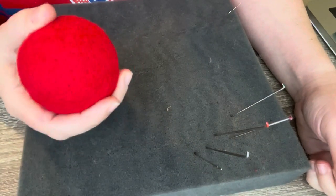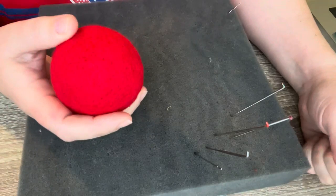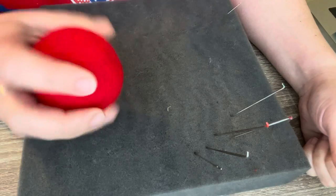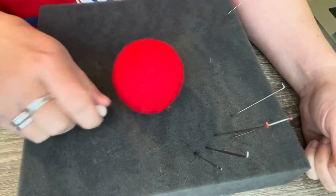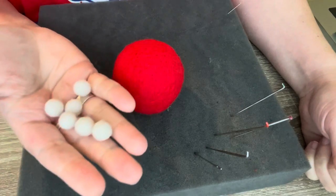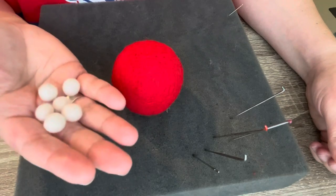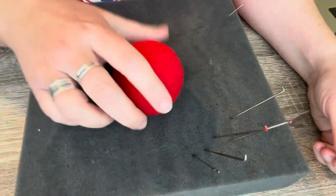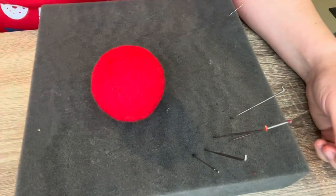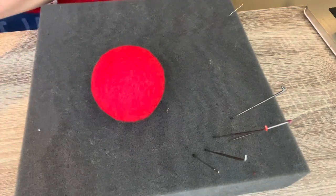I've made this ball before — I will put the original tutorial where I show how to form the ball in the description so you can see that. I've actually purchased these little tiny white felted balls, they're one centimeter, purchased on eBay. I'm going to use these instead of felting the little balls myself.